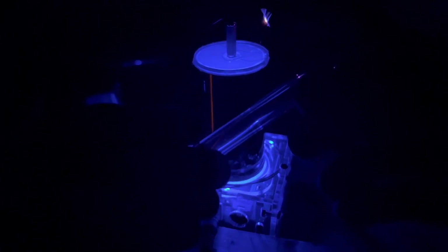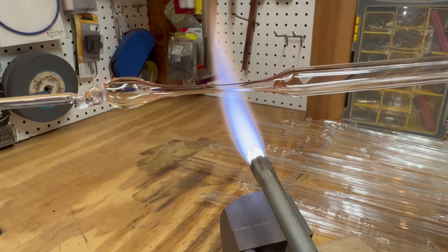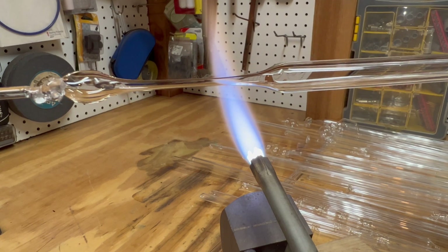Instead of having a big old barometer, today I'm going to be showing you how to make a small tube with mercury in an evacuated environment with a rarefied gas to produce the same effect in a small desktop toy.